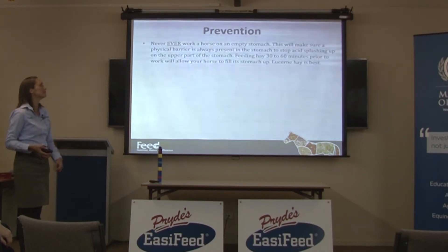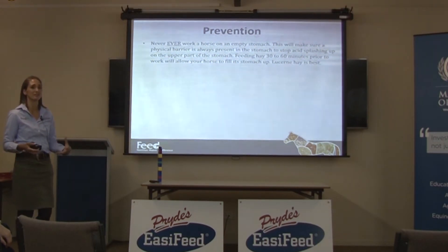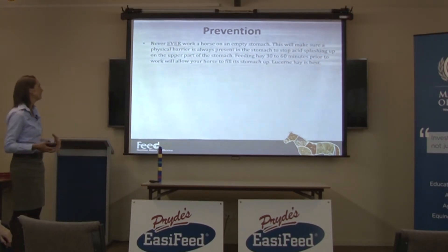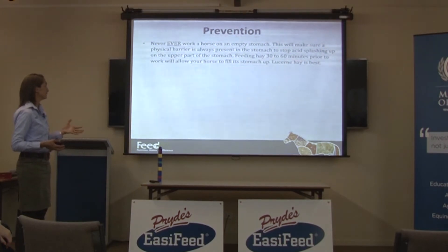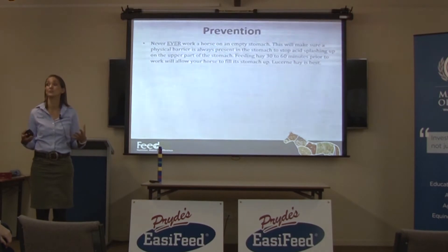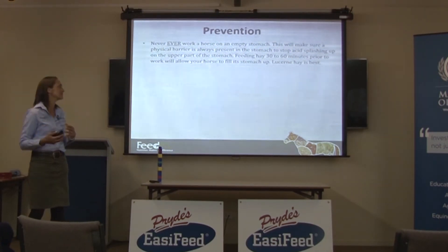Prevention: never ever work a horse on an empty stomach. It makes sense now that you understand they never cut off their acid production and that ulcers are caused by the acid splashing around. Feeding hay 30 to 60 minutes prior to work is going to fill your horse's stomach up with saliva and bring the pH up so it won't be as acidic in there.